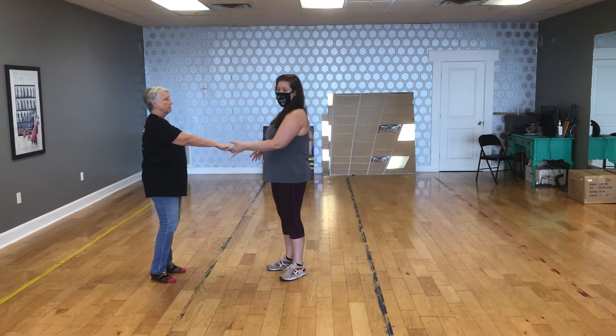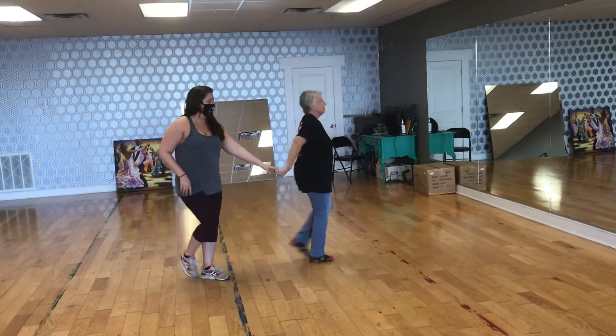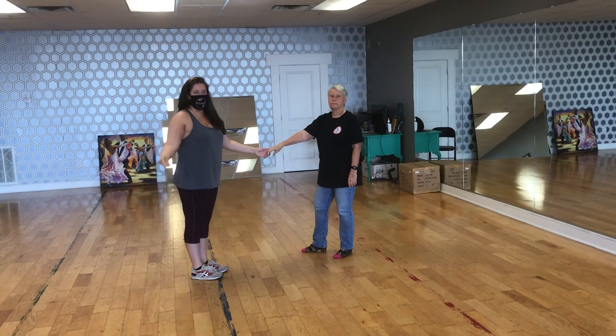So we switch sides to a regular handhold. Walk, walk, triple full step. She turns right back around and that's where we stopped. That's it.